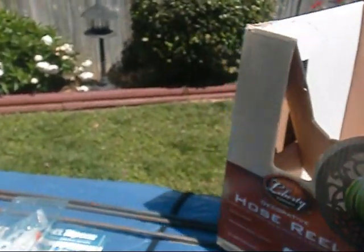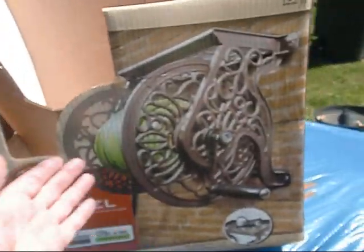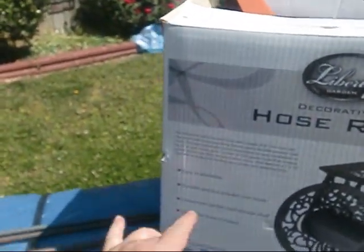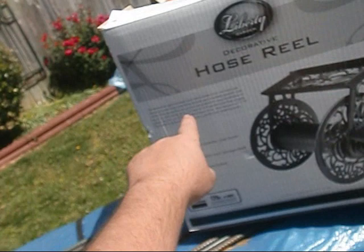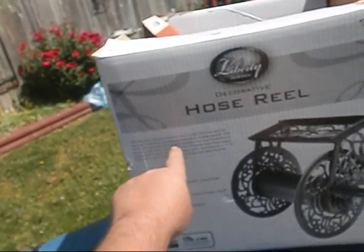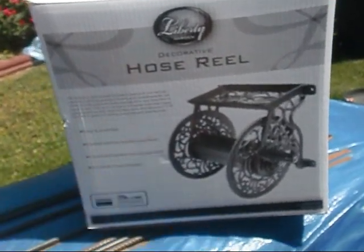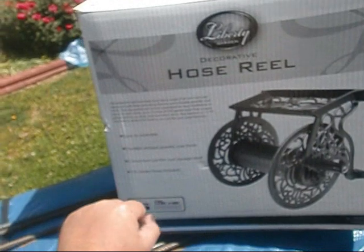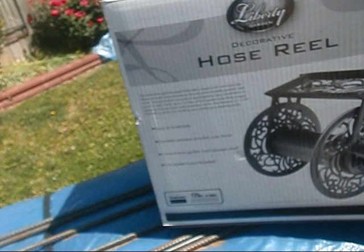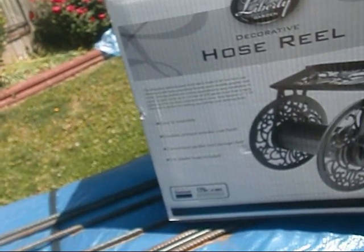I found this — it's called Liberty Garden, it's a decorative hose reel, and it looks nice. But the reason I got it is because it's an attractive wall-mounted hose reel made of non-rust cast aluminum with brass plumbing fixtures — that's the key word — brass plumbing fixtures — and a durable powder coat finish. The decorative unit comes assembled for easy installation and holds up to 125 feet of 5/8 garden hose.